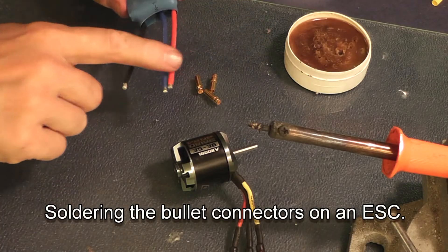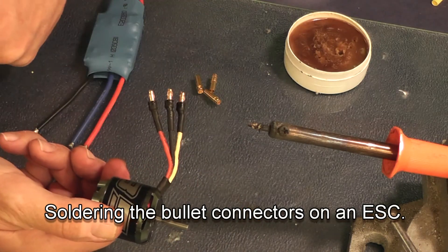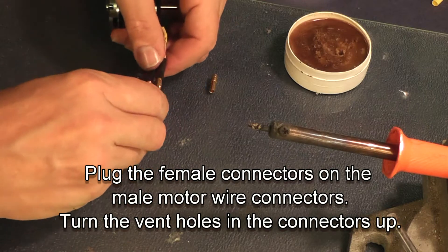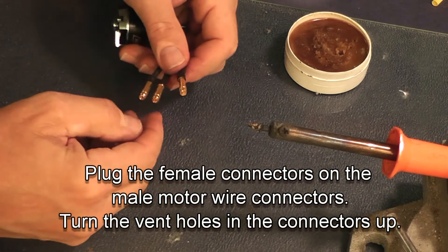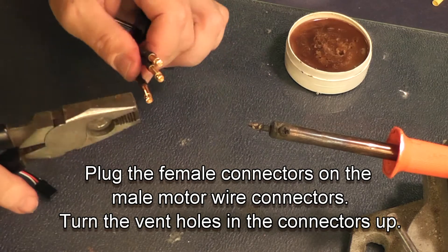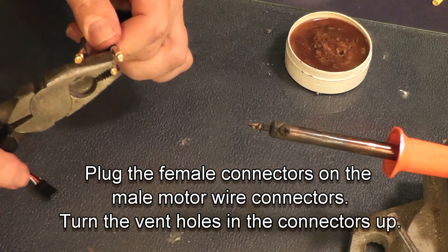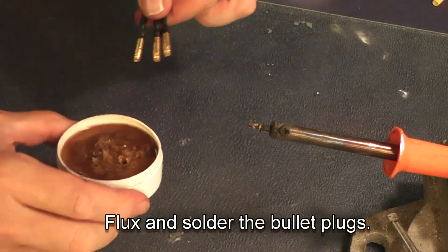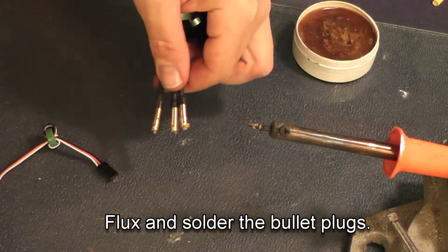We're now going to solder bullet connectors. Take the motor you're going to use and just slide the female bullet connectors onto the male connectors that come on the motor. Make sure that the vent holes in the connectors are all facing up so your solder won't run out when you put it into the plug. Flux it, and fill each one of them with solder.